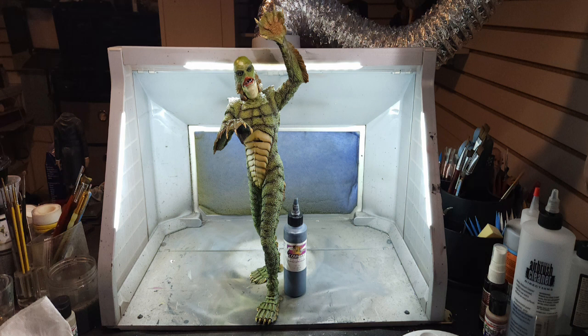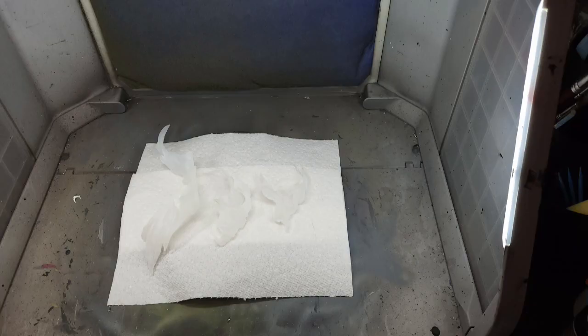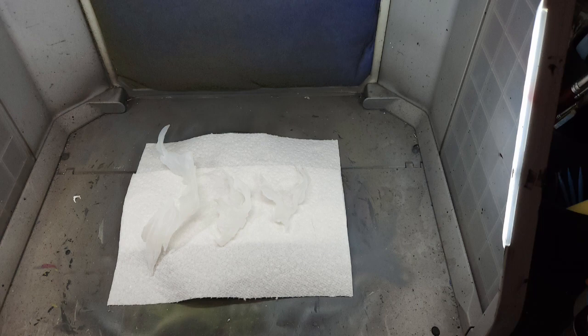On to the flames. I misted the flames with Tester's Dull Coat to prime them and get ready for tinting with transparents. I used Freakflex Orange Tint and then added more shading using Comart's Transparent Burnt Orange, going back and forth to lay the foundation for the orange flames. Then I pulled out Freakflex Yellow Tint and hit all the tips of the flames to give yet another hue — orange and yellow — to make this bad boy look like he's really burning. And the kit was done. That's what I did to bring Burn, Baby, Burn to life.